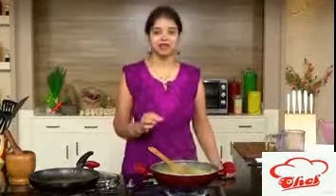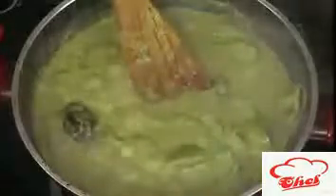Sometimes you need to make this instead of our regular gravies — just try this very simple green gravy curry. This goes excellent with rice and even with roti. You guys try this dish and feed your family fresh food.